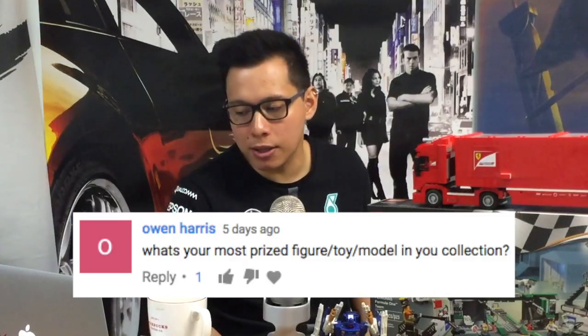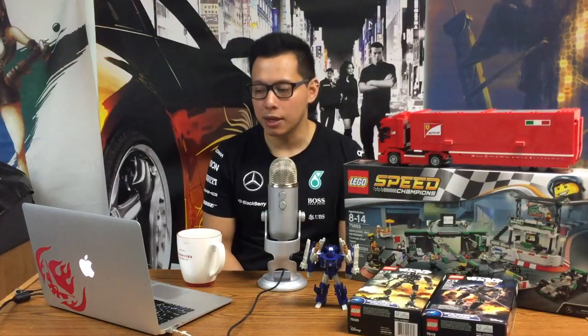Owen asks what my most prized figure, toy, or model is in my collection. Short answer — I don't have one. To me, toys are toys. I buy them, I play with them, I have fun with them, and I enjoy looking at them on display. But would I be sad if any of them were stolen or lost? Not really. They're cool, but they're not anything beyond just being a toy to me. I don't buy anything vintage or super limited or exclusive, so if I were to lose or break something, it can easily be replaced — yes, it'll cost a little bit more than what I originally paid, but I can replace it. If there is anything I own that I'd be heartbroken to lose, it would be my road bike.